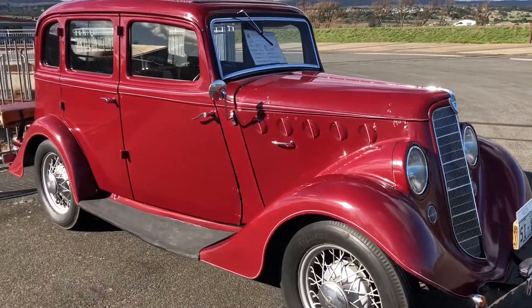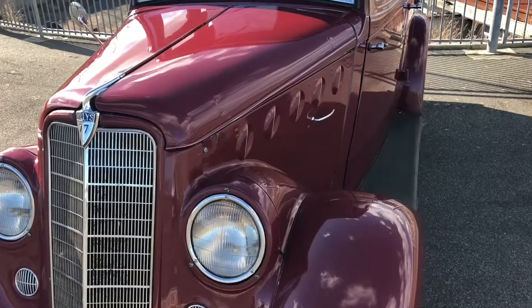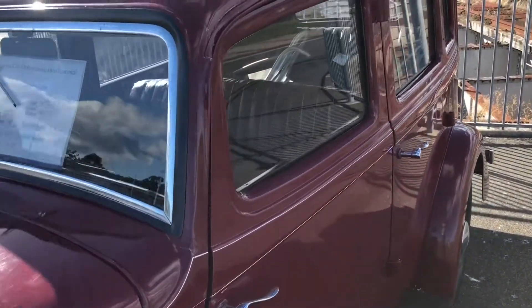I'm Mike with a 1935 Willys. How long have you had it? We've had it for probably 20 years now, but it had been in the family before that. In this condition? Yes, this is a car that is in its original condition — an original car that has never been restored.